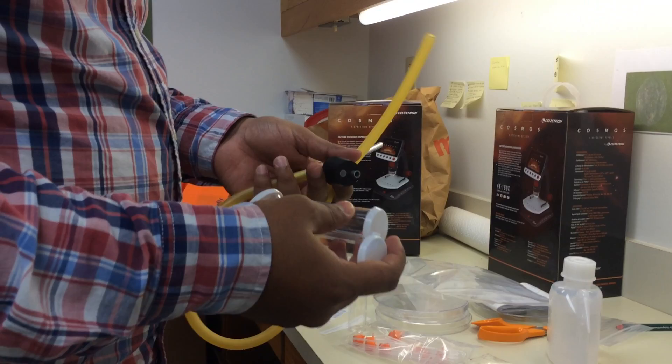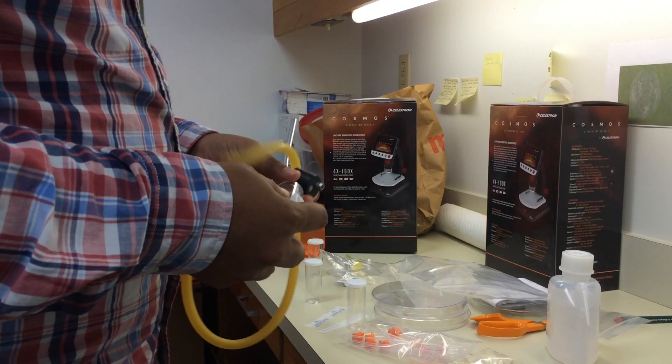That's all about the kit introduction. If you have any questions, you can email me and we would be happy to answer your questions. Thank you very much.